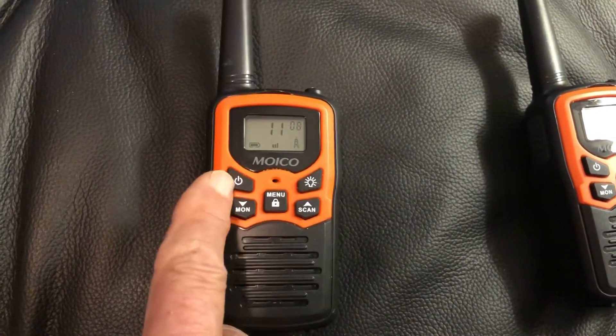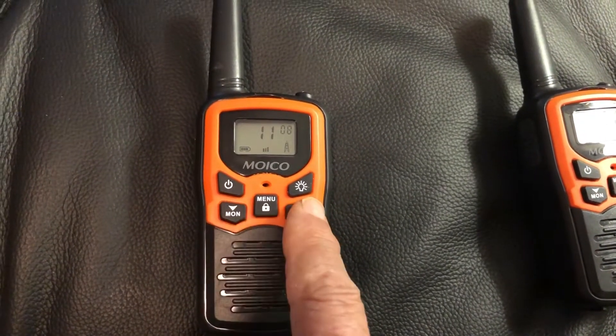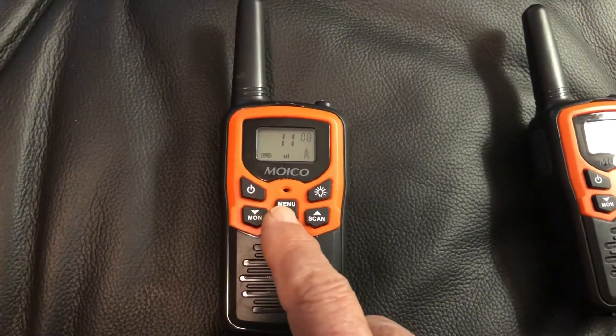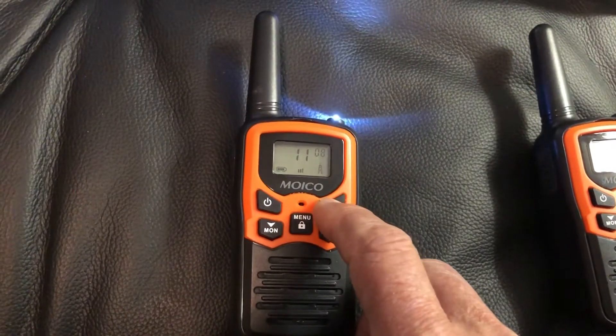That's the power button, these are the volume — they have other functions too, but for now let's stick with the main ones. This button puts you into setup mode, and this is your handy little light.